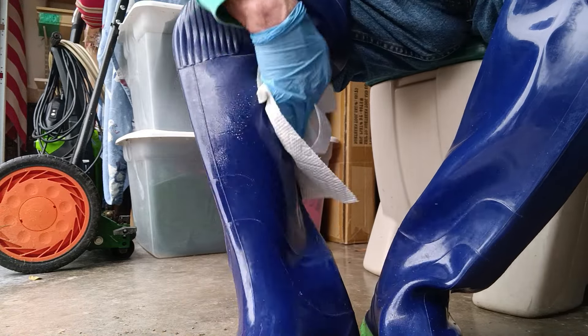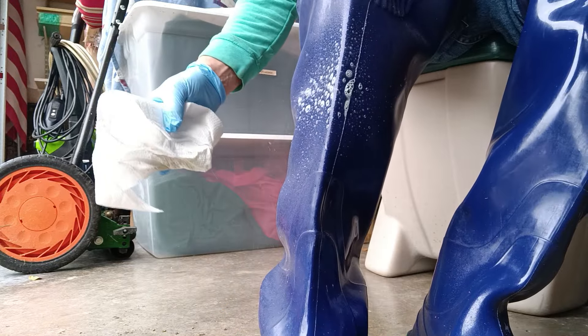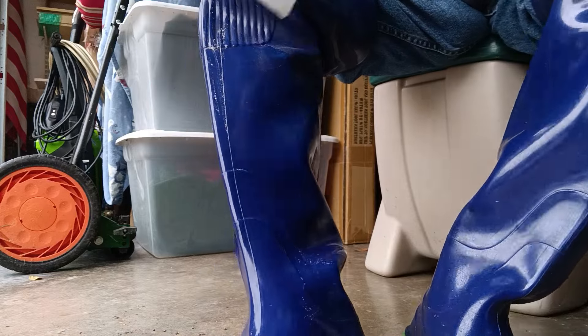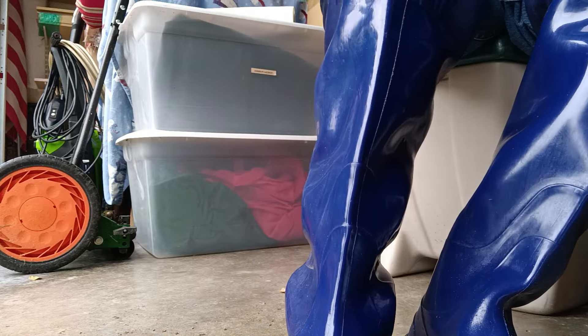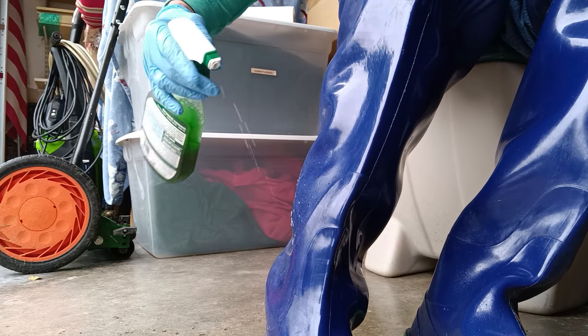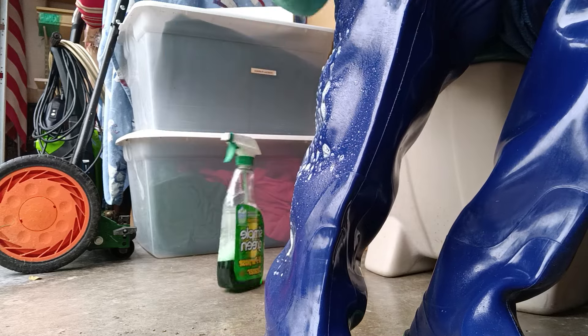Look how shiny that is. Wow. I don't want to go out and get them dirty. Look at that — that Simple Green. Look at it, it just shines that up. Shines up the rubber. It's pretty. I love it. Rubber boots like this, it's all shiny. Pretty.